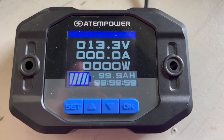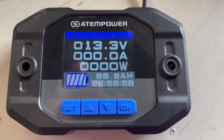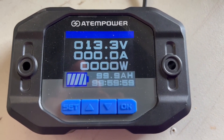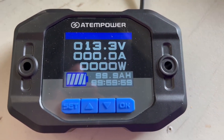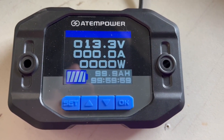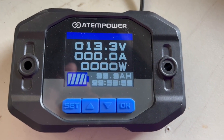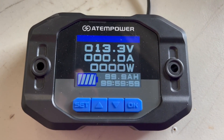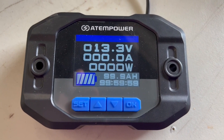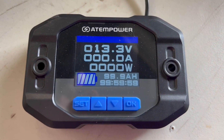When you set the settings they automatically save, so if you lose power to this device the settings stay as you set them. This monitor is compatible with flooded, AGM, gel, and lithium batteries. You could use this in your four-wheel drive, motorhome, camper van, boat, a solar system at home - pretty much anywhere you've got a battery.